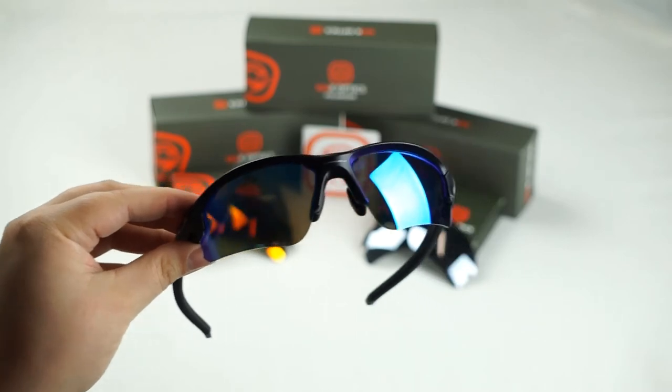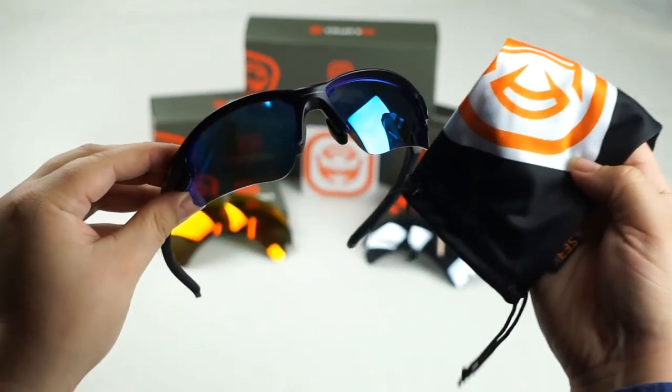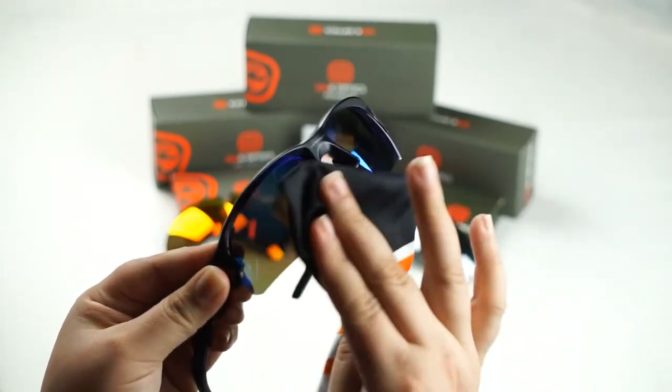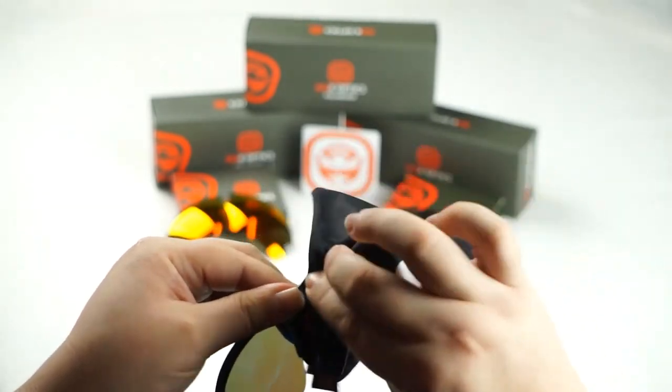Now once you've installed your new SeekOptics lenses, go ahead and give them a nice little wipe down with your SeekOptics microfiber cloth. That's just to get rid of any residue, fingerprints, or what have you that might have stayed on the lenses during your installation.